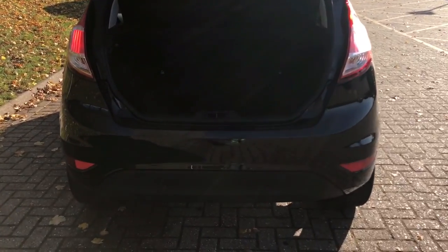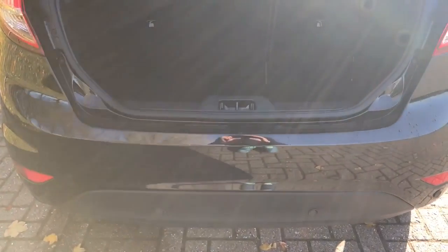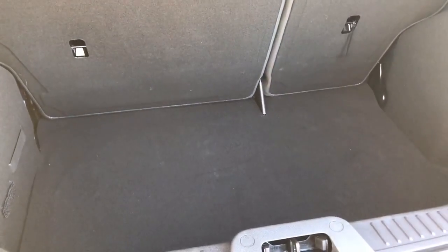As we approach the back of the car you may notice it's got reversing sensors. This car also has a reversing camera, which I'll show you in a moment. There's plenty of boot space along with a 60-40 split folding rear seat as well.